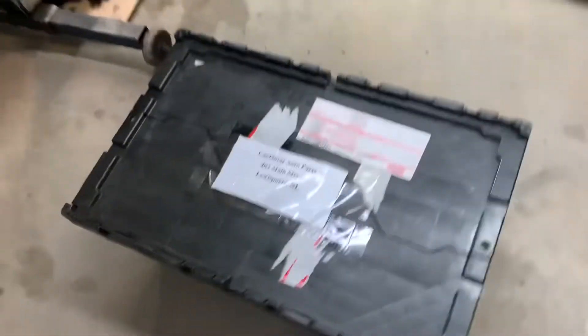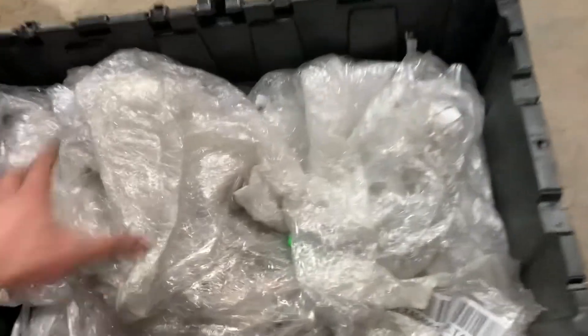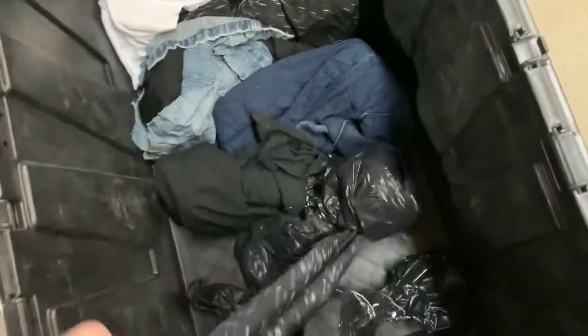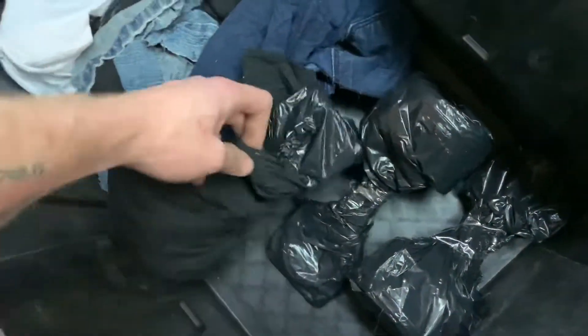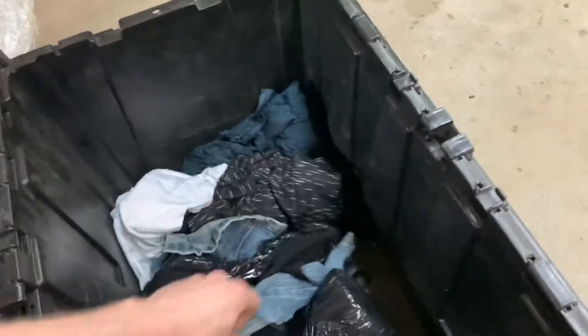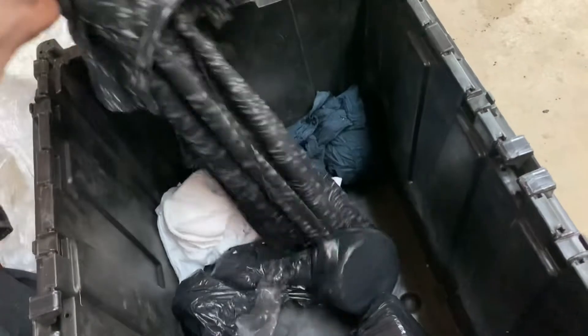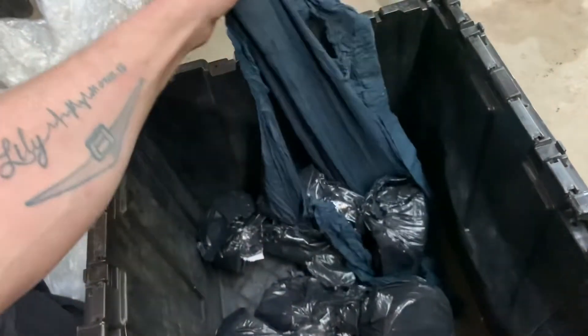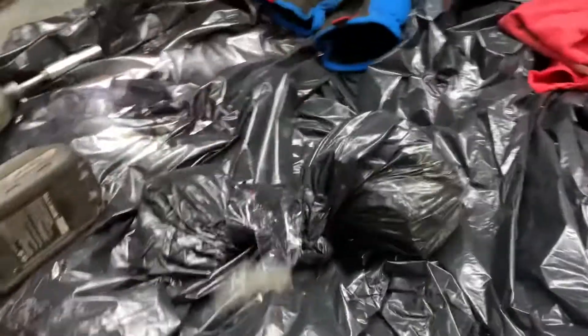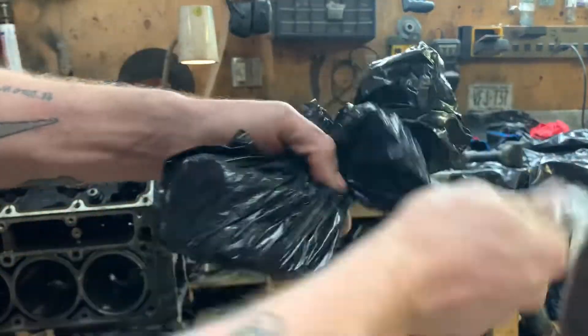Got some exciting news - I got a package come today from same day. I've never done an unboxing before, this is kind of exciting. Let's make sure nothing's busted up. What an awesome job you guys did packaging this up. I don't expect there to be any damage with this. Let's open one up and see what we got.